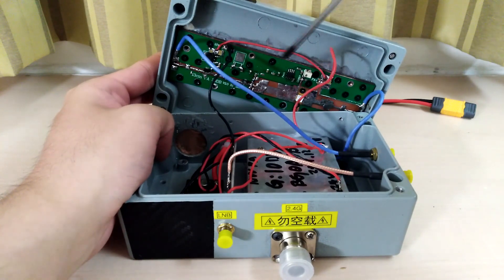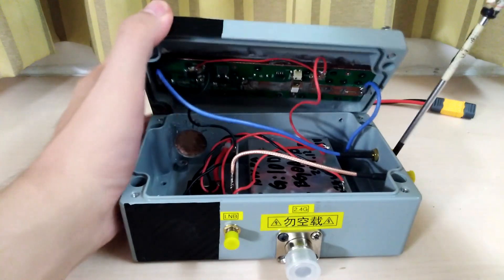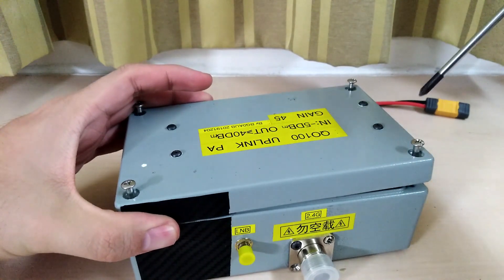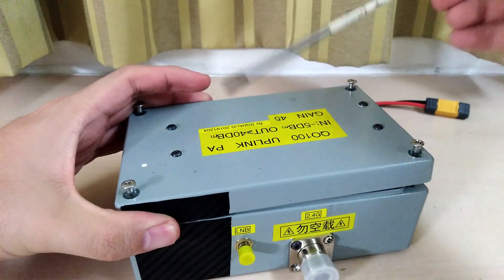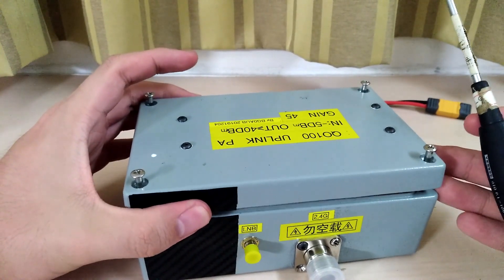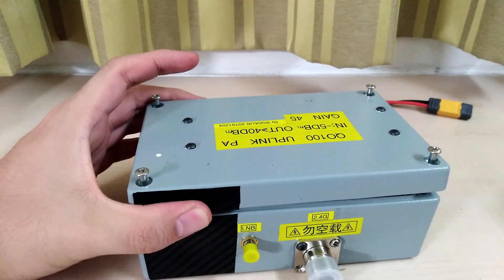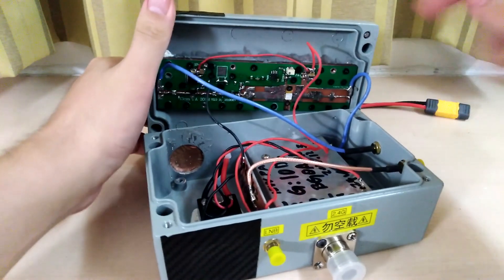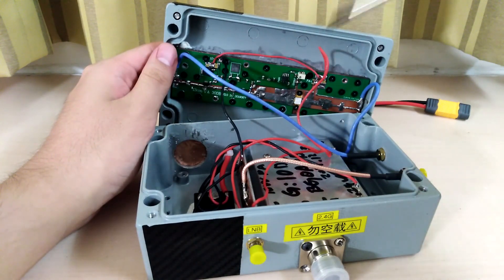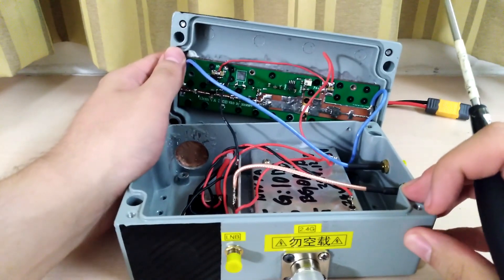The gain of the second stage reads 10 dB. Combining both amplifiers gives 40 dB total. My input is minus 5 dBm, but somehow the overall gain can reach 45 dB, giving an output of 40 dBm. BG0AUB says it can reach up to 43 dBm, so the output is somewhere between 40 and 43 dBm. I'm not entirely sure how, but from these labels alone we can see 30 plus 10 equals 40 dB — which is a pretty amazing gain for a 2.4 GHz amplifier.